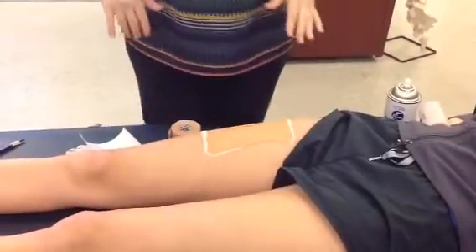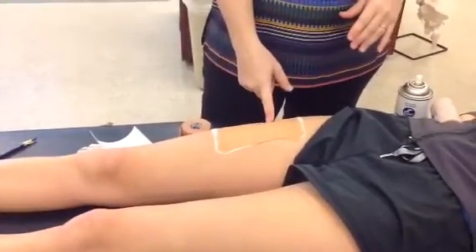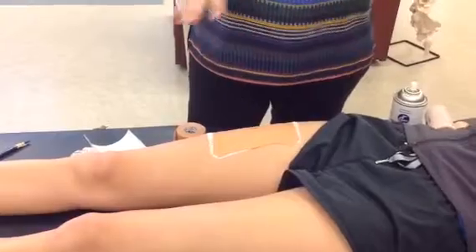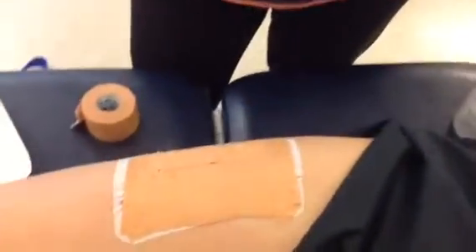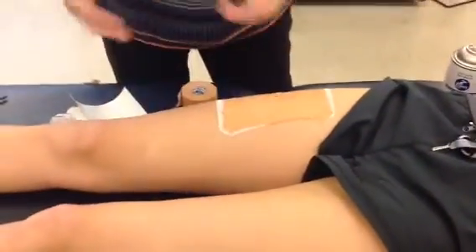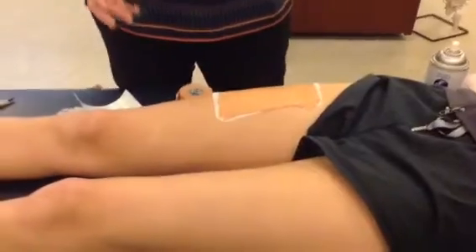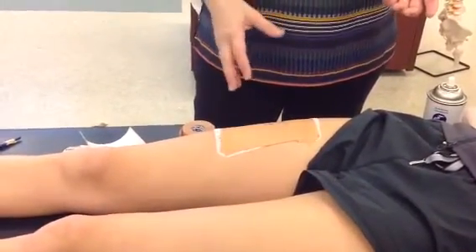An athlete that's finicky and doesn't want you to wrap can go out like that, but it's not my favorite thing because the quadricep muscle takes up three-quarters of the length of the femur — so the rest of the muscle still needs help. This is where the thigh wrap comes in.